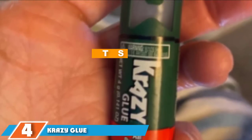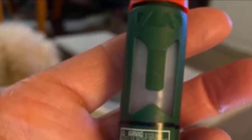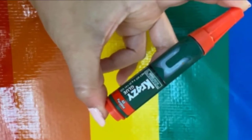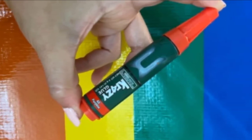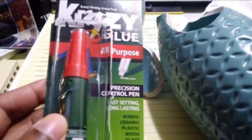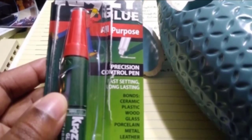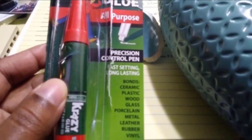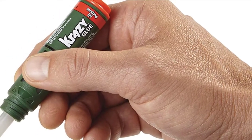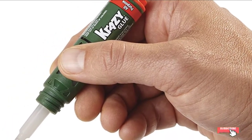At number 4, we again have the Crazy Glue All-Purpose Precision Control Pen. This compact glue can be stored easily in a pocket, handbag, or glove compartment, and is surprisingly affordable. Its design increases precision, letting you control exactly where the glue goes by squeezing the bottle. It works on wood, glass, ceramic, and leather, along with plastic, and sets in around 30 seconds to a minute. Keep in mind you may need multiple pens for larger jobs, and it can be difficult to squeeze and apply at the same time.